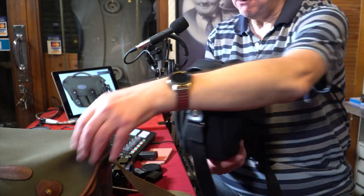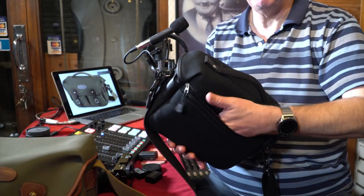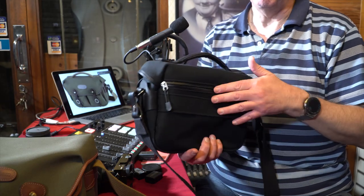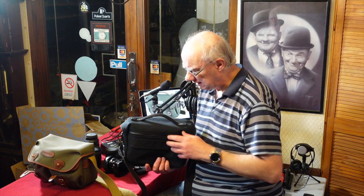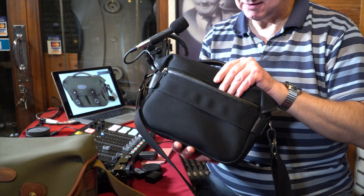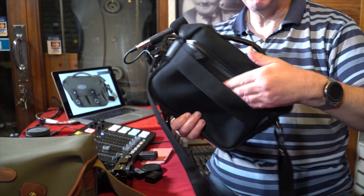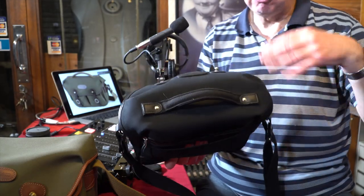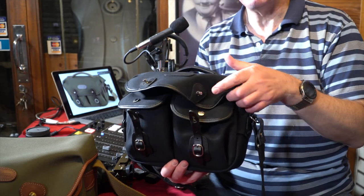Also on the back they've put a document pouch, which is great — there's nothing on the back of the Hadley Small. I use it for my mobile phone, but you can put a passport or whatever you like in it, because it's zippable. The zips, like the studs and all the connections, are so well made that they'll just last — they're not going to snap or break. It also has a loop for putting over a luggage trolley.